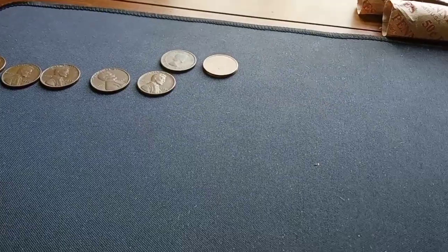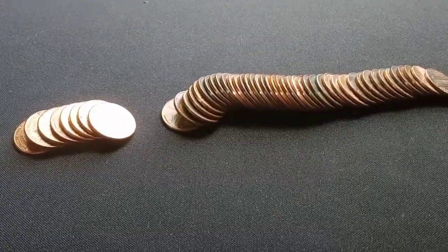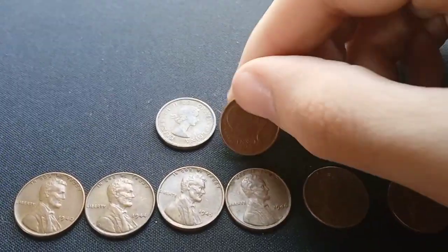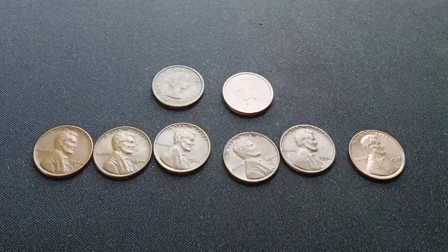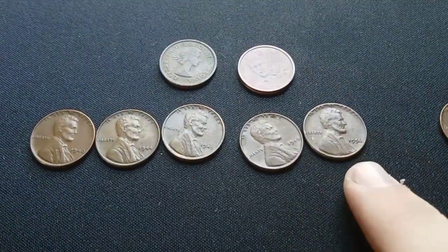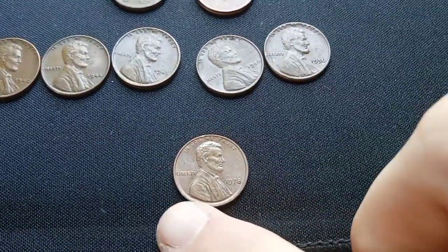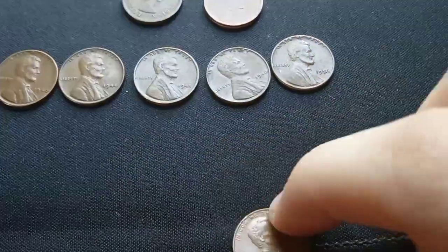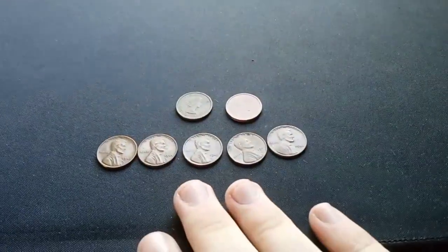I'm going to give scores at the end of the video rather than after each denomination. We found nothing else in the penny rolls. Here's the wrap-up: we got that 2014 two euro cent, the 1963 young head Canadian, and five wheat cents — a 1940, a 44, a 45, a 46, and a 56, all Philadelphia. There was also a misaligned die where the bottom rim is much thicker than the top, but the back is fine — I don't save those, just wanted to show you. All other pennies go back into rolls.